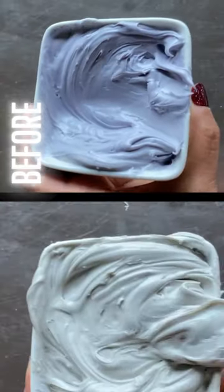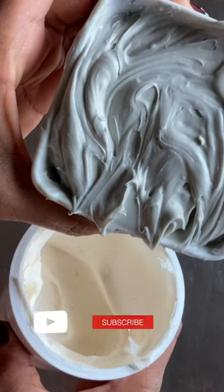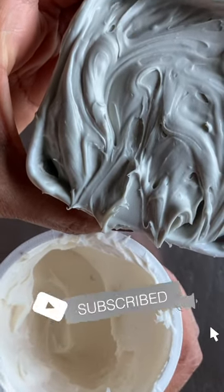And here's the comparison. Now here's our gray next to the white so that you can see the difference.